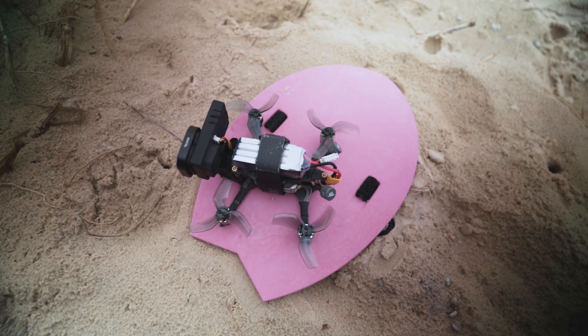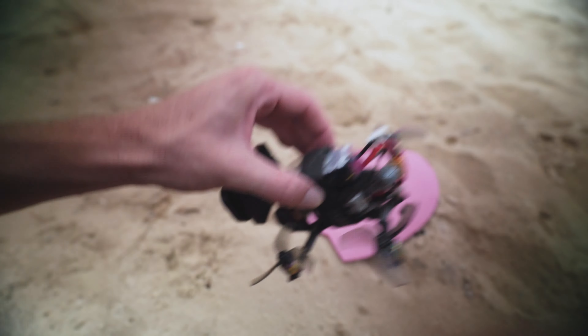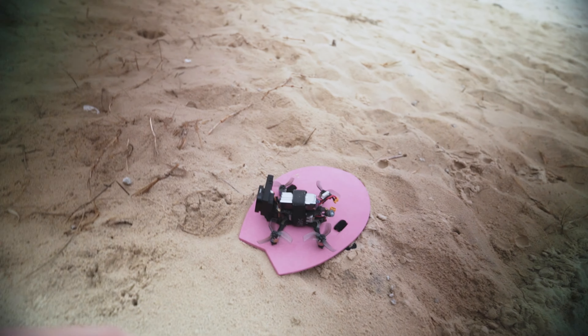Check out the little landing there — this is what we use to take off. Oh shit, it's unplugged the battery. That was close.